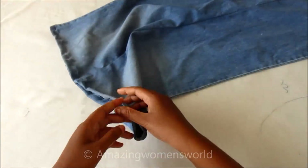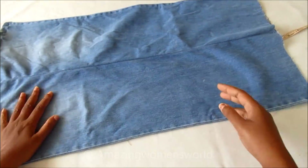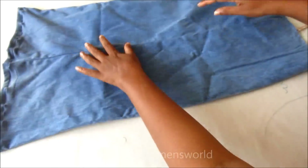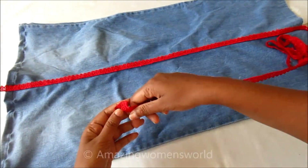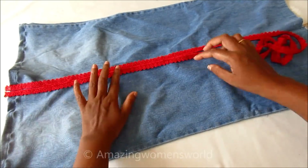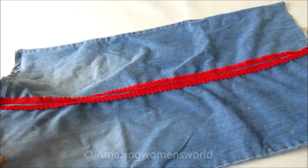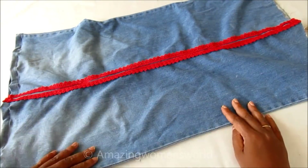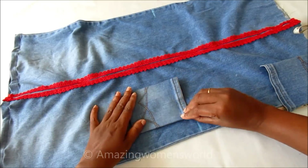Done with the joining and concealing — this is how it looks. We are now ready with the fabric. Before drafting the pattern, I'll join a red color lace in the center front. This is completely optional — I want to hide the stitching, so I'm concealing it with a contrasting color lace. This is how it looks after stitching.